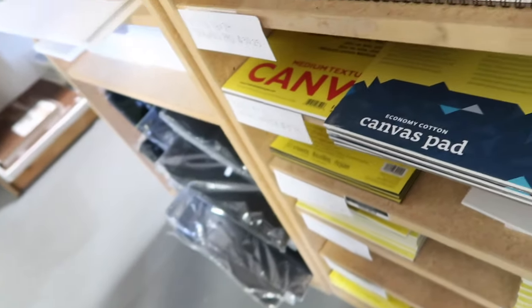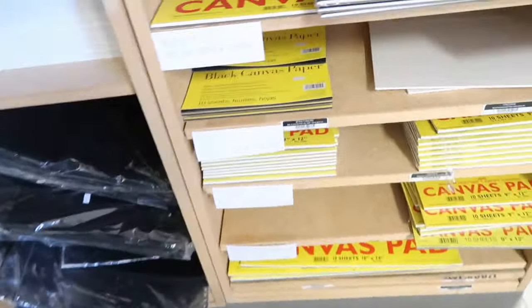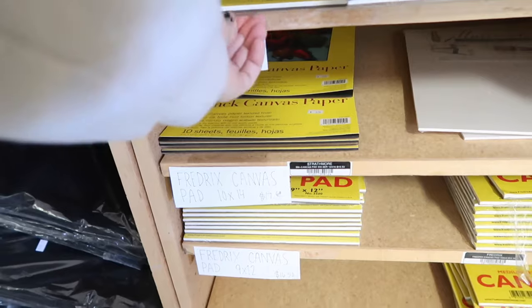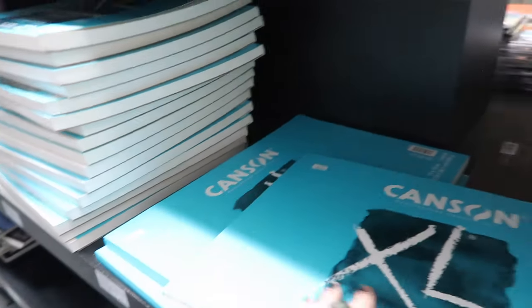Drawing pads — yeah, these are like the ones we used to get. Can you see that? Canvas pad. What's a canvas pad? Like those boards? That's pretty cool. That is so cool. Check it out — it's a sketchbook, but on the outside it's a canvas.